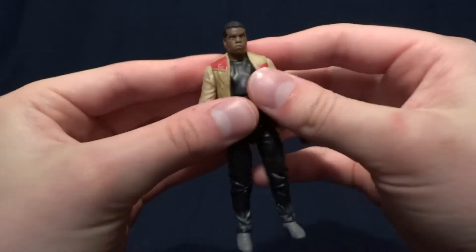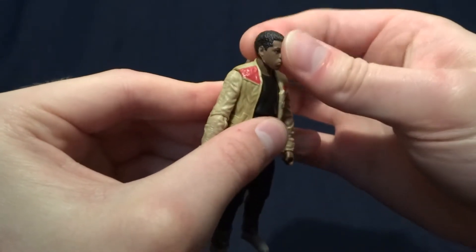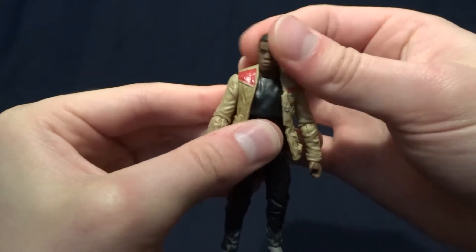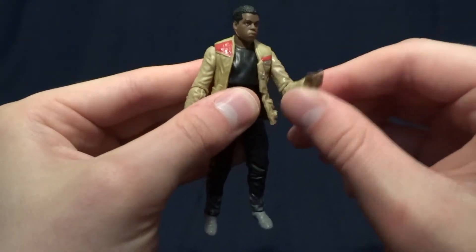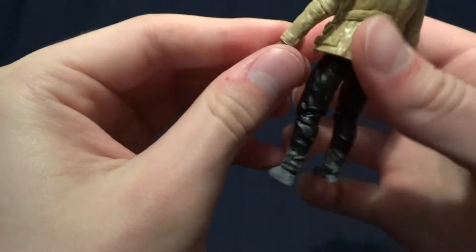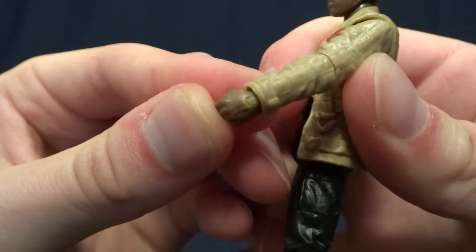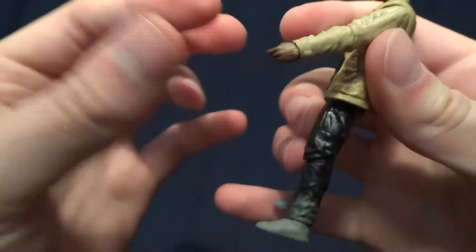As far as the figure's articulation is concerned, it's pretty good. He's got a ball peg in the neck — just because of the sculpt of the head it doesn't have the greatest range of motion up and down, mostly just the swivel. He has ball hinged shoulders that go 360. He's got hinged elbows with a swivel and then hinged wrists with a swivel. One thing I don't like about the wrist hinge is that they are molded in the same color as his jacket, so I wish they had done a brown colored peg there to match the skin tone on the hands.